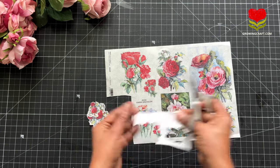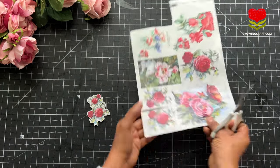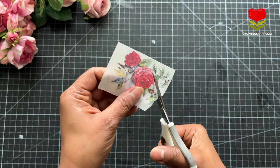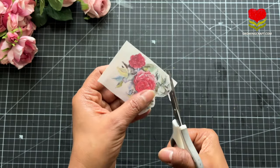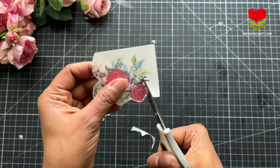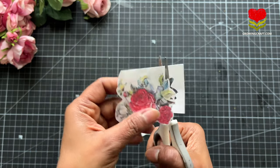Here I am quickly doing the fussy cutting work. If you are using decoupage napkins, you can use even magazine papers, decoupage papers, or magazine cutouts, but this tutorial is all about using rice paper, so let us concentrate on our rice paper collection.